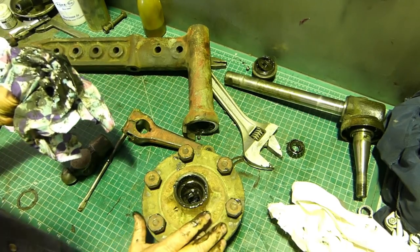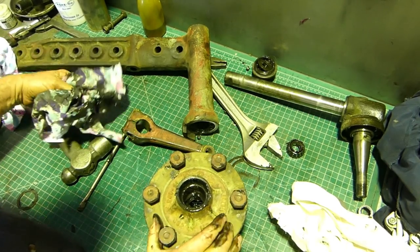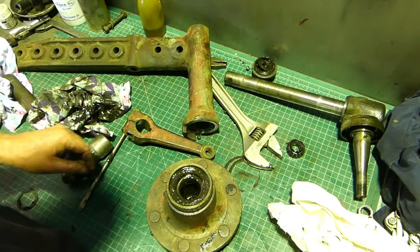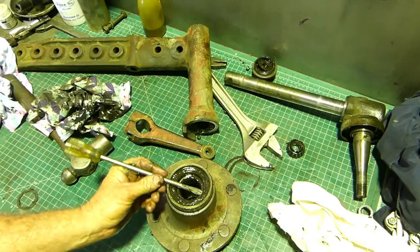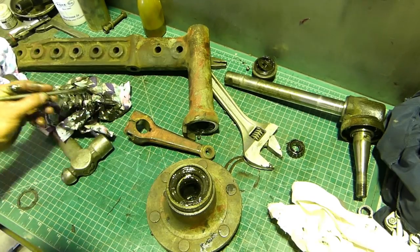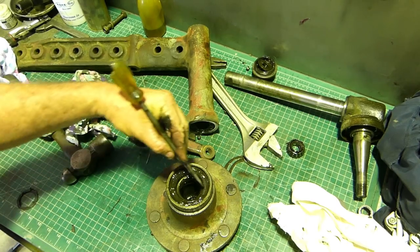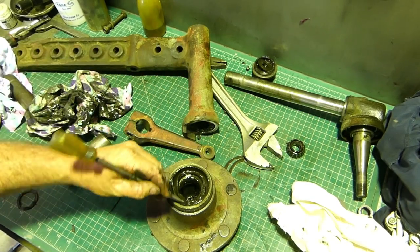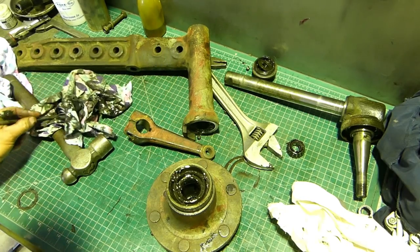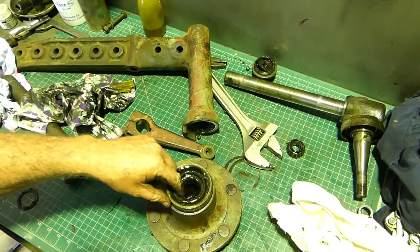We have a small tapered roller bearing here, and inside we actually have the cup. The cup and rollers look good but we're going to put new ones in anyway. In the back we have a seal - that's facing the outside so it keeps all the rubbish out and then the extra grease can get out.